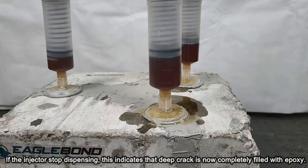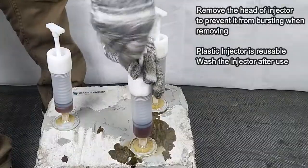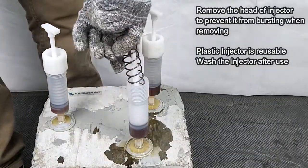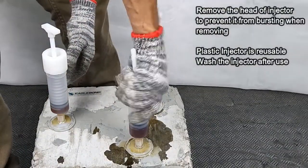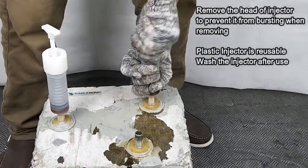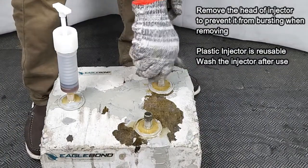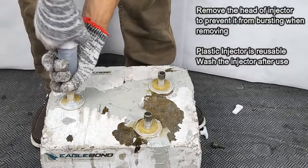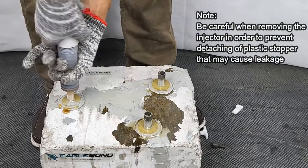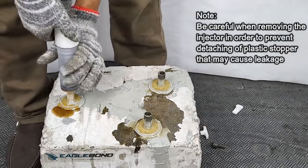If the injector stops dispensing, this indicates that the deep crack is now completely filled with epoxy. Remove the head of the injector to prevent it from bursting when removing. The plastic injector is reusable — wash the injector after use. Be careful when removing the injector in order to prevent detaching of the plastic stopper, which may cause leakage.